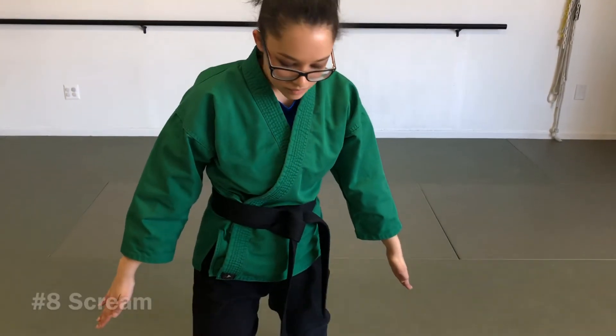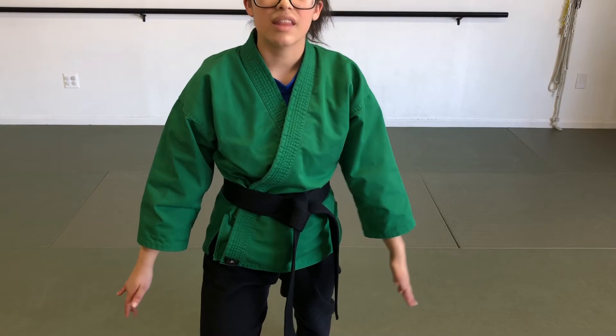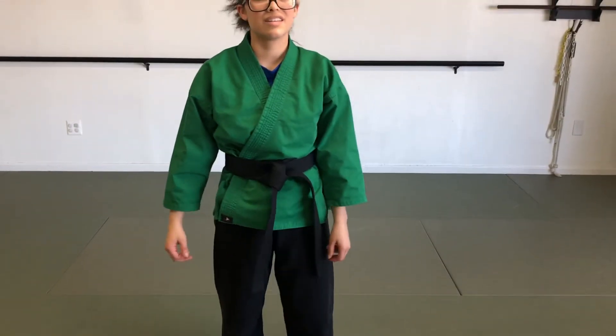And then the last final move, number eight, is going to be x-block, and then striking downward, just like this, in this position. Make sure your front knee is bent, and that is how you do Crane Kata. Going to chun beat, tension, and bow.